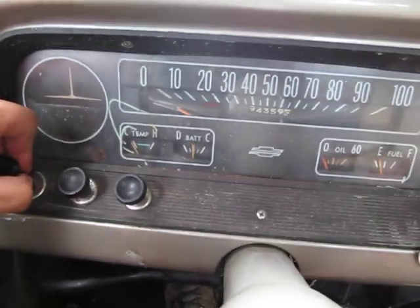When you turn the lights on and the brights are on, the little brights indicator works, which is kind of cool. We're going to take this thing for a quick spin and I'll show you around the truck.